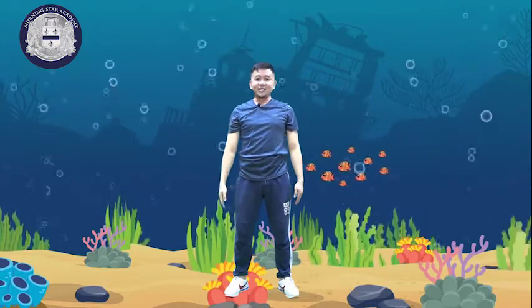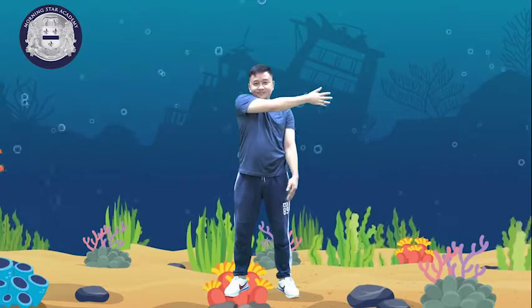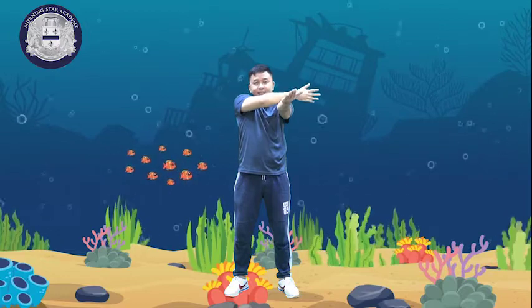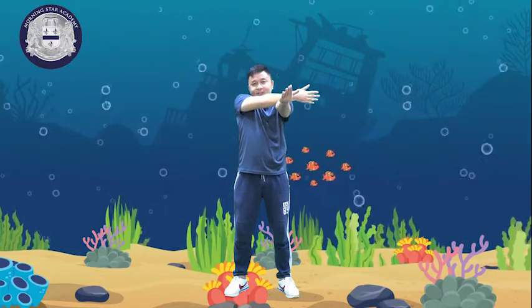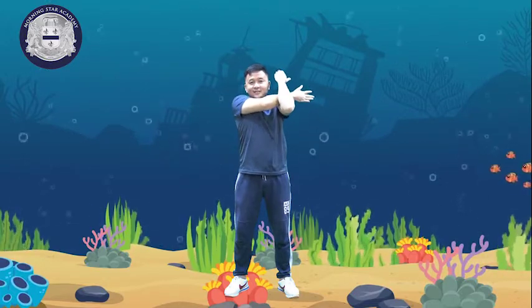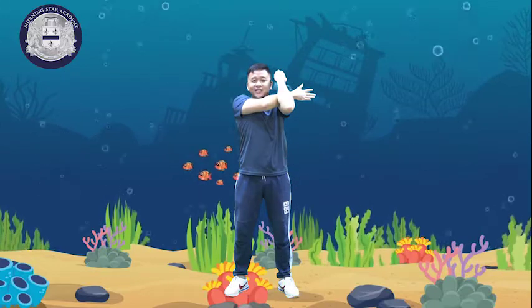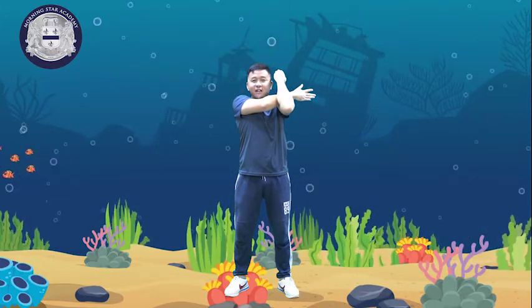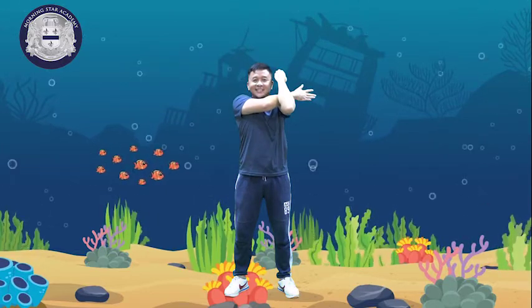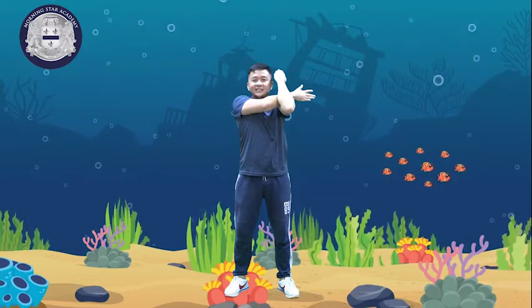Next stretching is this — your left hand at the bottom and then lock. 1, 2, 3, 4, 5, 6, 7, 8, 9, and 10.